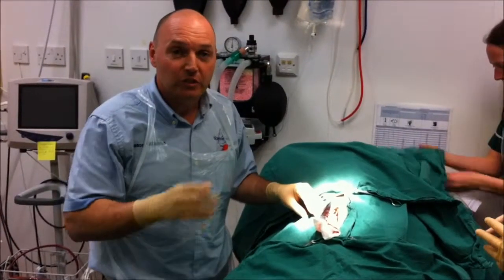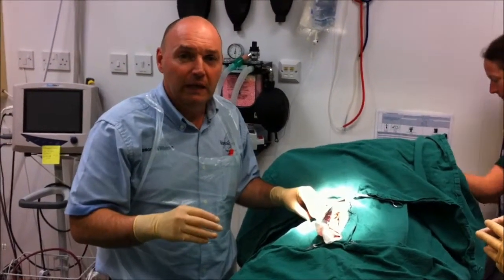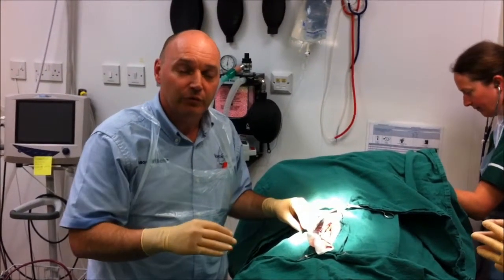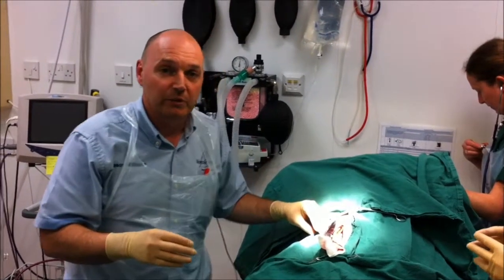We're just about to start an operation on this bitch who's got an infected uterus called pyometra. We've just made the incision through the skin and we're just about to start to go through the muscle to get to where the infected uterus is, which is inside her abdomen.